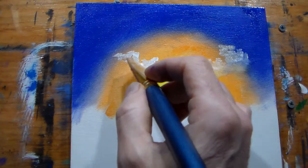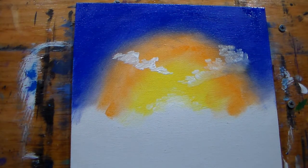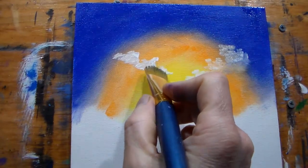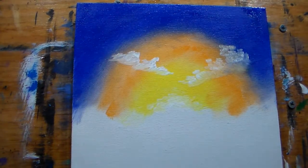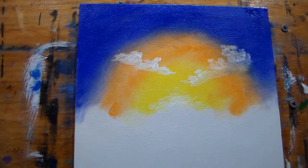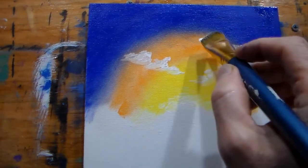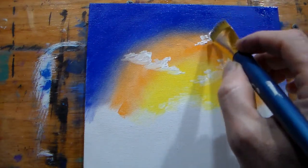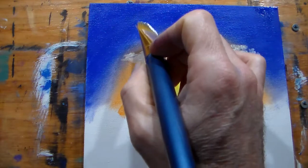A little bit more. Grab our other brush, wipe it off real clean, because we want to blend the bottom of this cloud out. Just a little bit more — little clouds here and there. Don't want to go too crazy with it. I like natural looking paintings, things that you might find in nature.